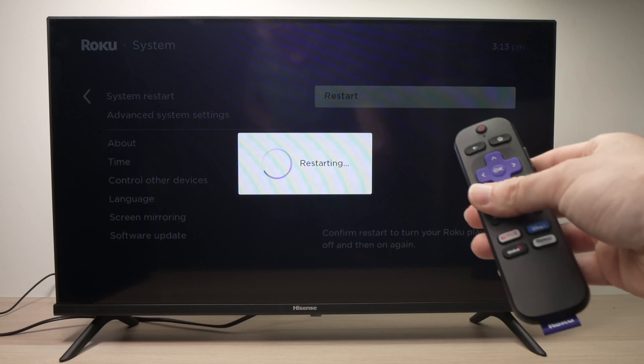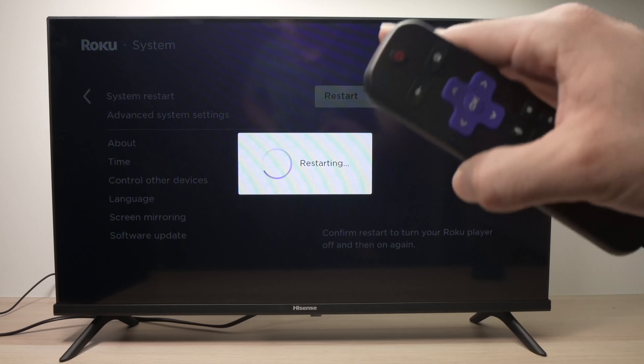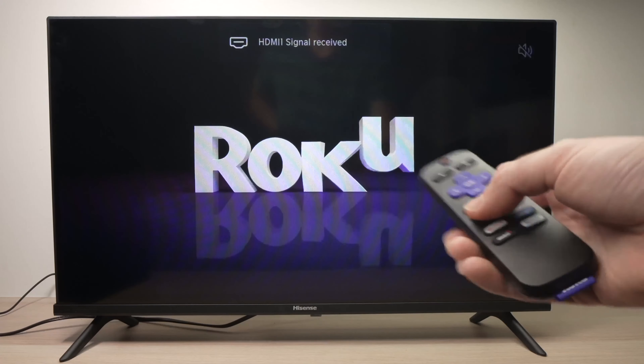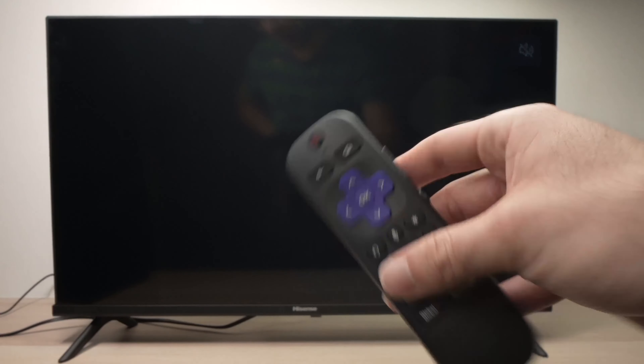It will take just a few minutes and your TV will restart. Nothing will be deleted — this is not a factory reset. It will just shut down and power on back again. Now it's powering on again and hopefully when you open your app or whatever TV channel you're trying to watch, this time you'll have audio.